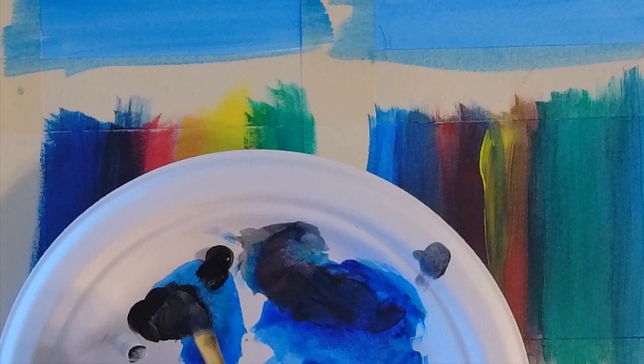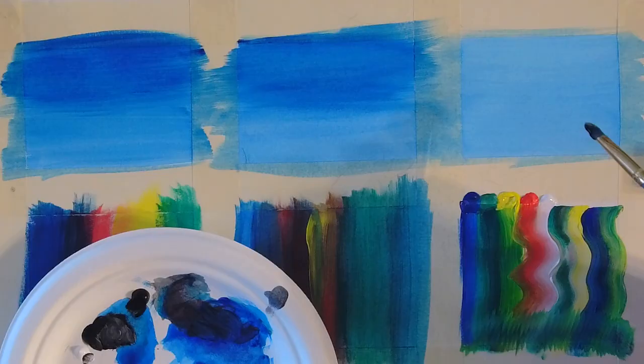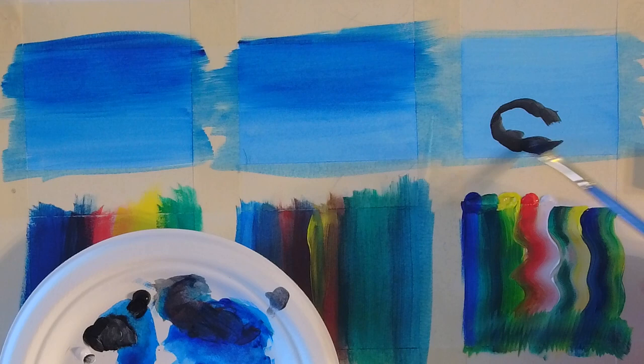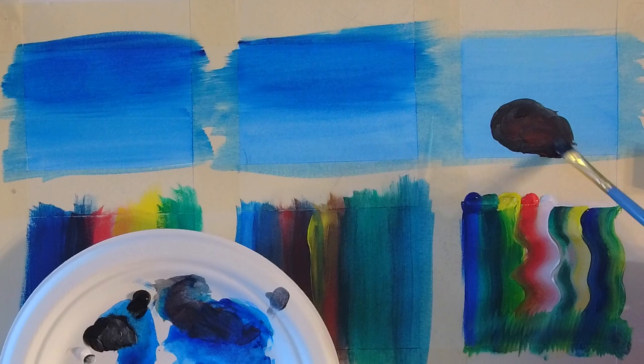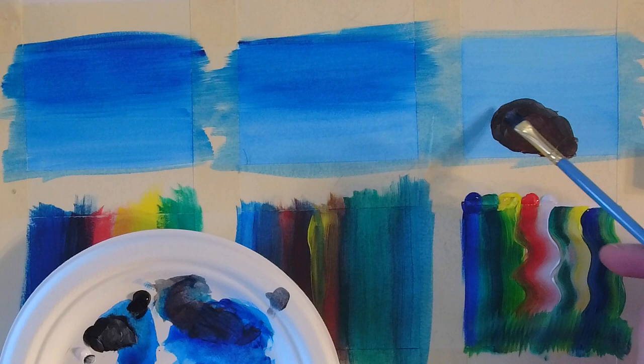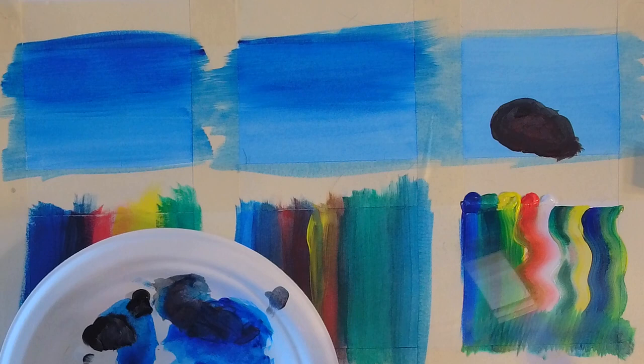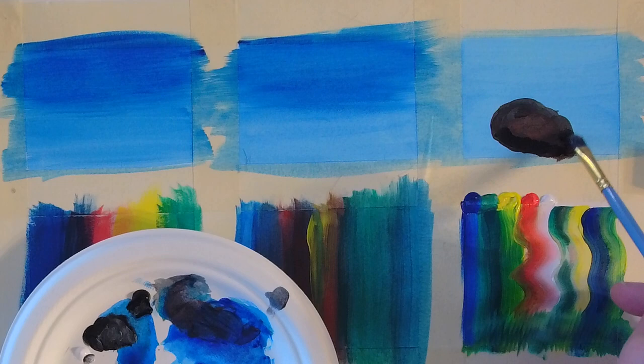Now what I'm going to do is attempt to create some rocks, maybe some rocks in water. We tend to think of rocks as black or gray, but rocks tend to have a lot of different colors in them. So I started out with just a little bit of black and white to make kind of a dark, dark gray. But notice there's a little bit of red on there too, because I left some red on my brush from before. The cool thing about rocks is they really can be any color that you want them to be.